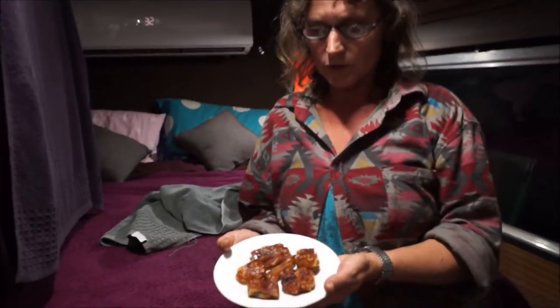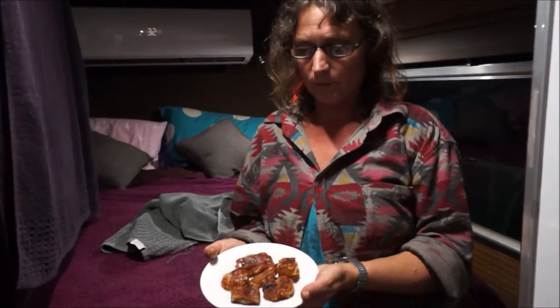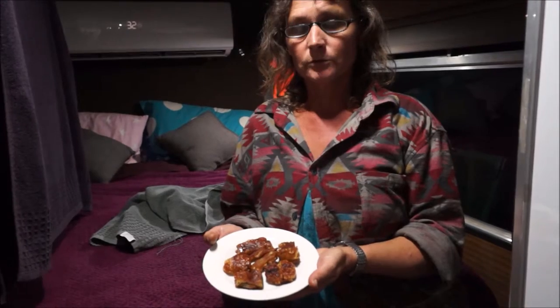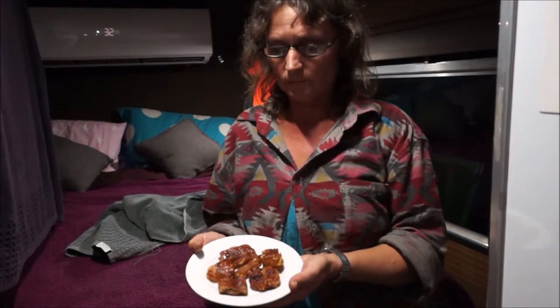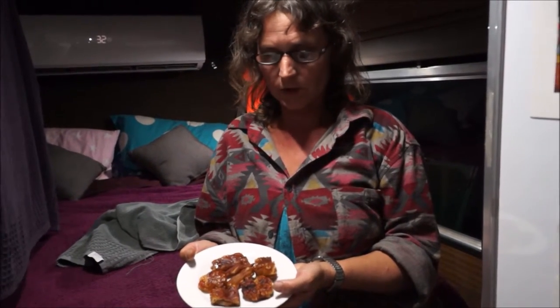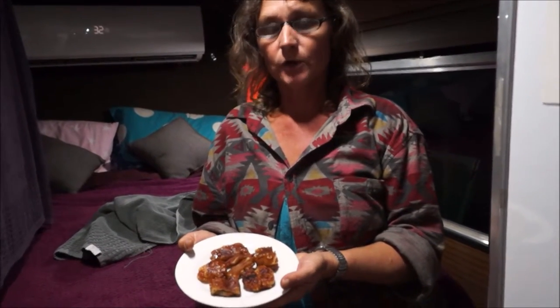After we smoked the chicken, we decided to try the pork crackle. We smoked it with the Jarrah sawdust — worked out pretty good. We had to put it on twice for it to be nice and crunchy, and it tastes pretty good.